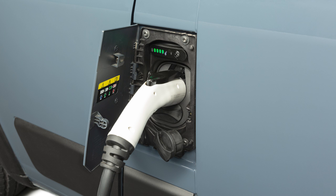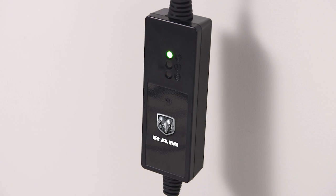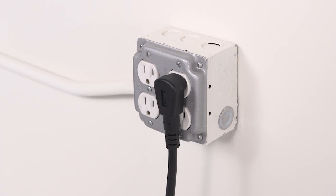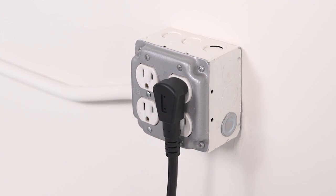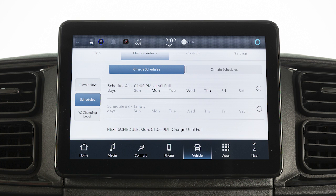The charging cycle will automatically initiate when these conditions are met: the cord set has completed its self-test without any error lights, the wall receptacle is functional and producing power, the hood is closed, and, when enabled, the vehicle's charging schedule is set for charging at the current date and current time.